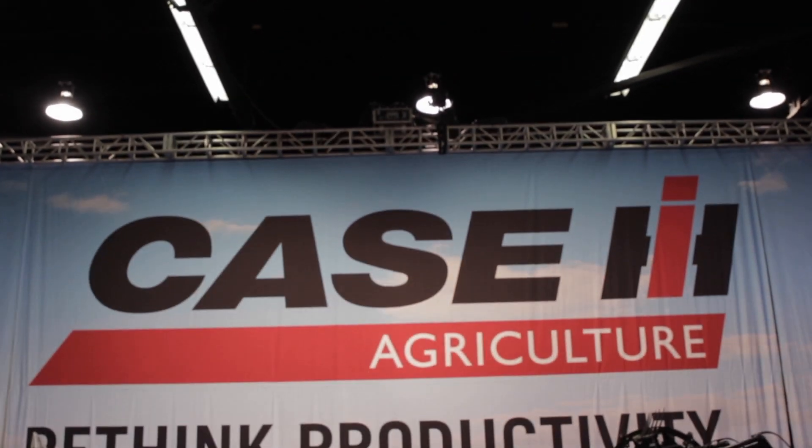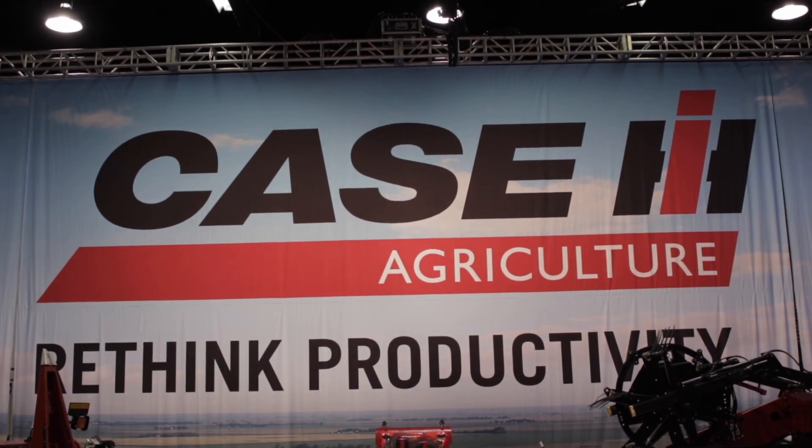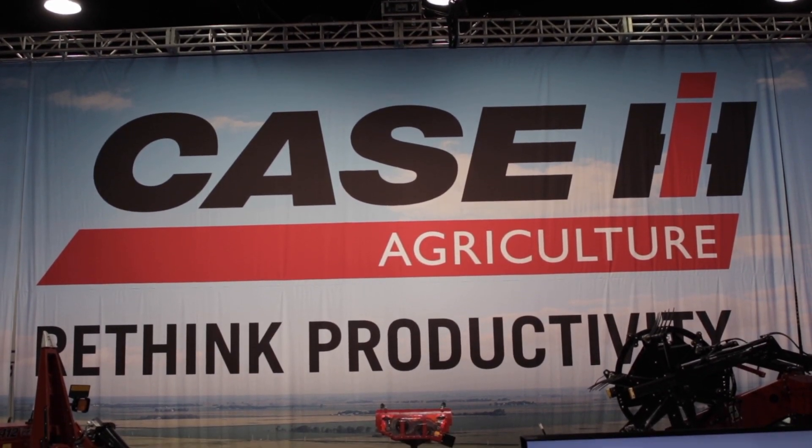Here we are at the Commodity Classic Farm Show. I'm standing in front of our brand new 2140 pivot transport Early Riser Planter. This is the first spring where we've got this new line of planters on the 2140 frame, which is a pivot transport. It's available in 15-inch, 20-inch, and 22-inch row spacing.